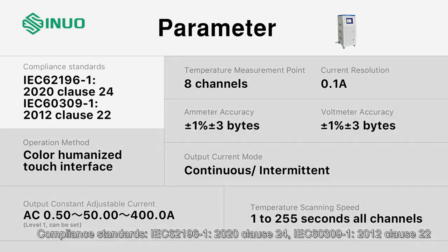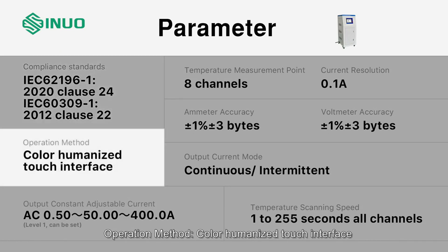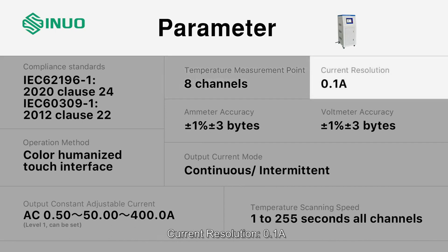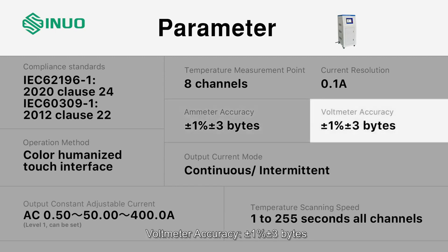Parameter compliance standards: IEC 62196-1-2020 Clause 24, IEC 60309-1-2012 Clause 22. Operation method uses a color humanized touch interface with constant adjustable output current AC. Ammeter accuracy is plus or minus 1% plus or minus 3 digits; voltmeter accuracy is plus or minus 1% plus or minus 3 digits.